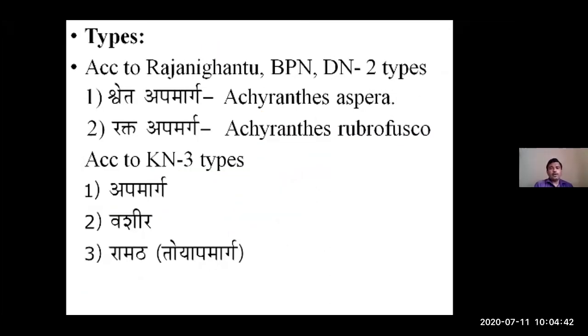According to Bhavaprakasha, there are two types of Apamarga: Shweta Apamarga and Rakta Apamarga. The botanical source of Shweta Apamarga is Achyranthes aspera, while Rakta Apamarga is Achyranthes rubrofusca. According to Kaiyadeva Nighantu, there are three types of Apamarga: Vashira and Ramatha Apamarga, giving three types in total.